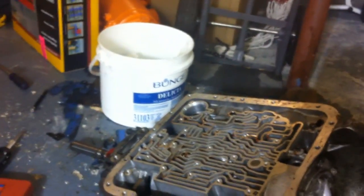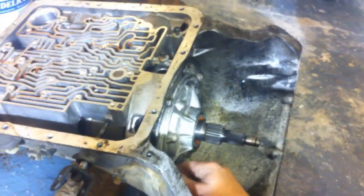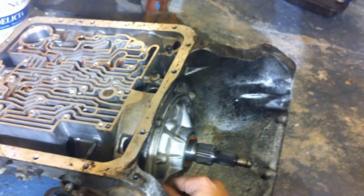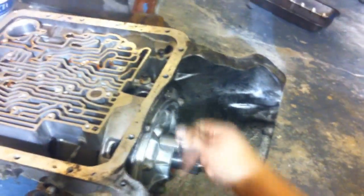Here's my second transmission — came with a free diesel. Going to see if that rear sun gear is in good shape, because the sun gear in the first transmission, which I paid a hundred bucks for, had a bad third gear, which is just clutches — which is what we're here to replace.